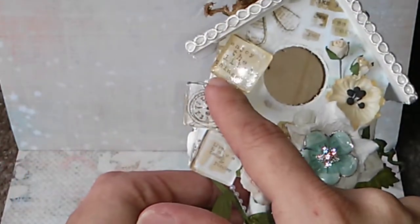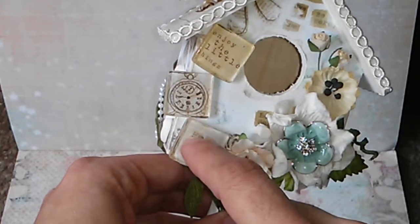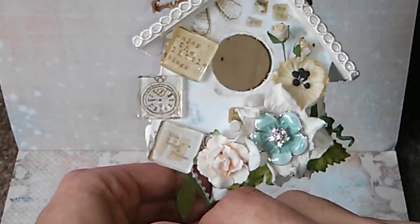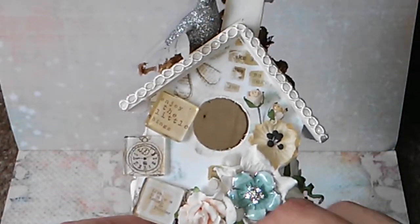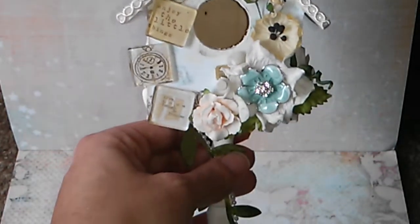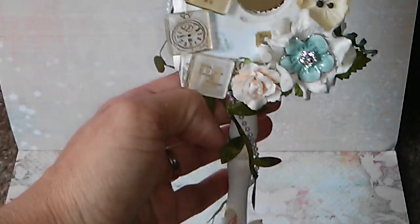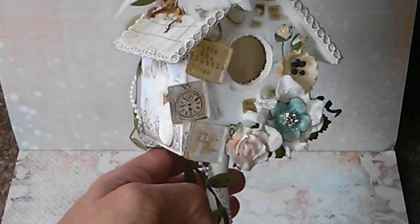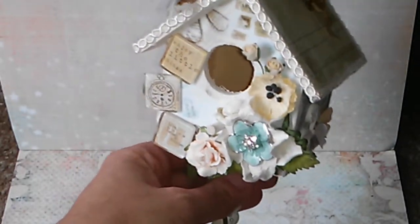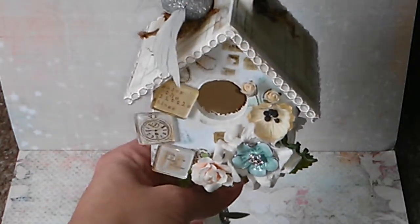And then these clear tiles that I created with the Tim Holtz tiles — so very simple, very easy to alter. I love this paper collection too; I love everything Prima — there are so many gorgeous collections right now.